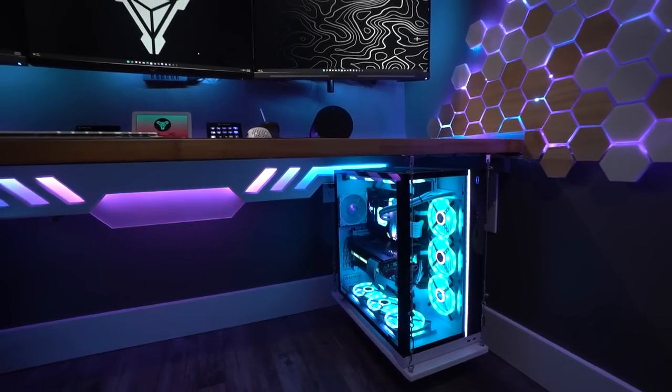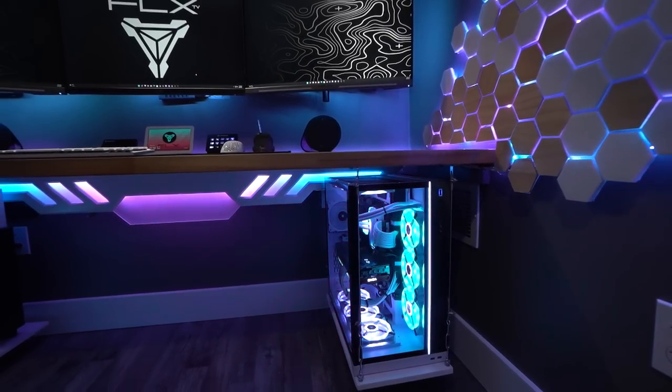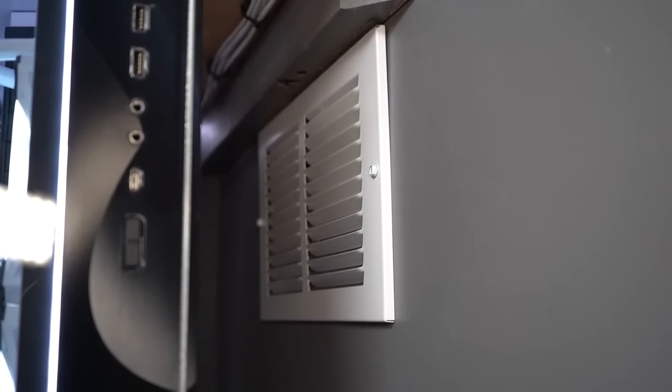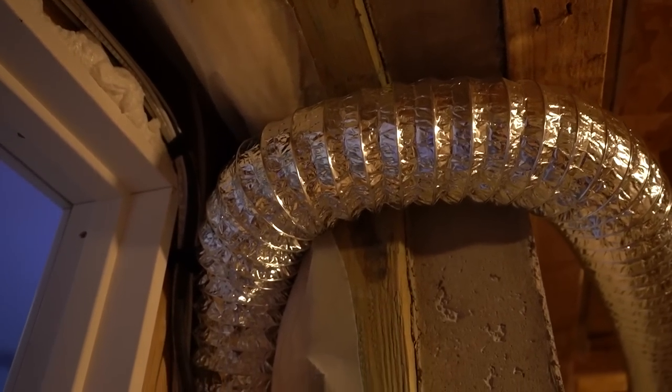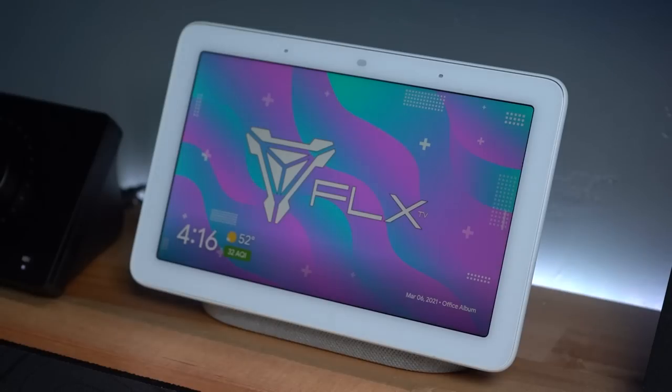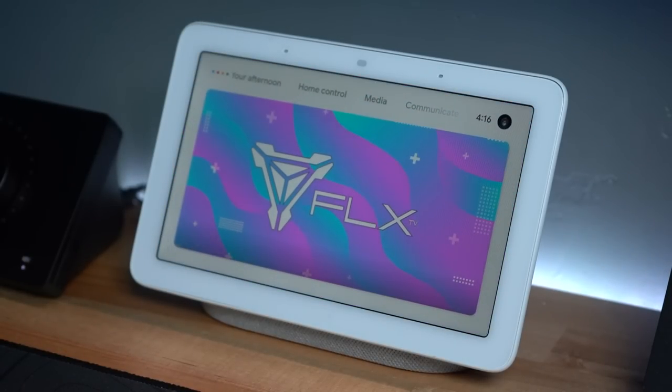Between the 3090 and the i9-11900K, it tends to get a little toasty, especially because all the warm air gets trapped underneath the desk. So to get around this, I popped a hole in the wall behind the PC and installed a four-inch inline duct fan routed up and into the return air of my home central AC system. The fan is plugged into a Wi-Fi outlet switch connected to and controlled by my Google Nest Hub that sits right here on top of my desk.